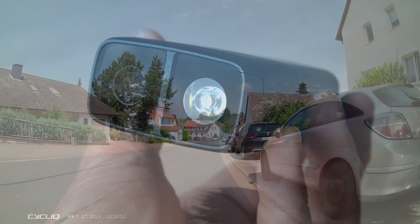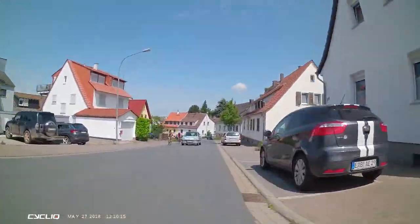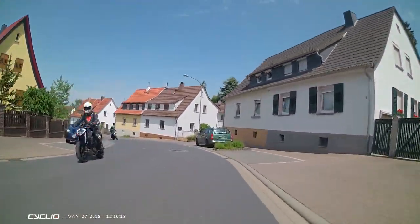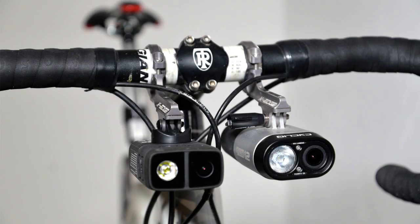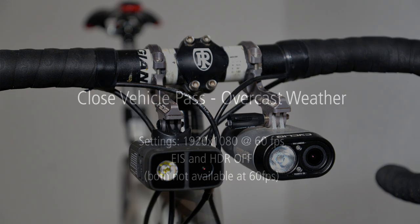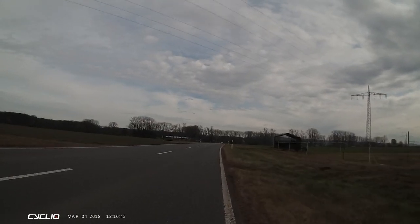You'll see our in-depth review on bicycles.net.au — the link is in the description. In this video, we'll see examples of the Fly 12 CE in different weather conditions and also direct comparisons with the previous Fly 12. The first test footage is all filmed at the maximum resolution, which is 1920 by 1080 at 60 frames per second.